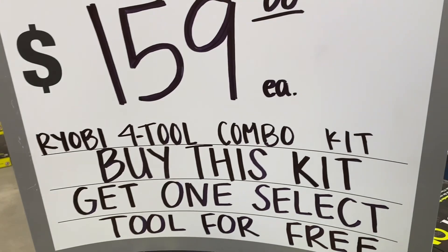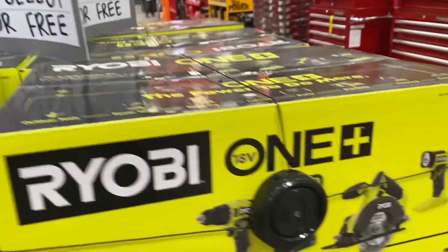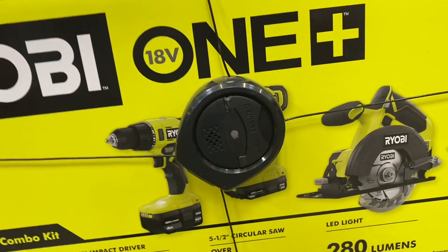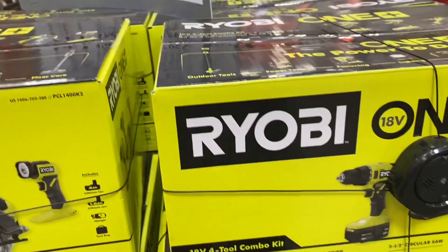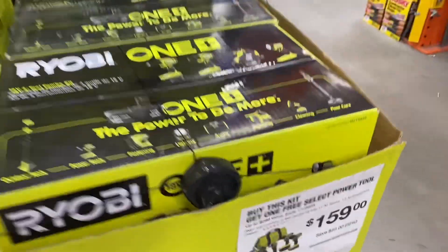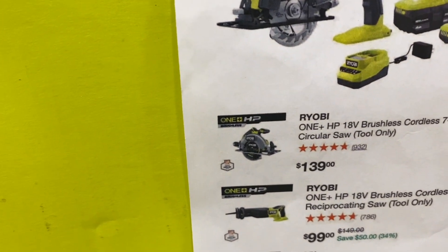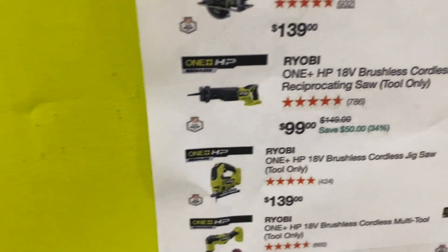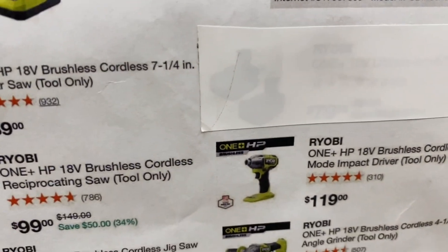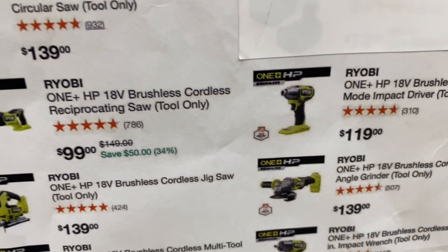Here's a Ryobi One+ HP brushless four-tool kit for $159. The kit includes an impact driver, a drill driver, a 5-1/2-inch circular saw, and an LED light — and you get to pick one free Ryobi One+ brushless 18-volt tool. The options are: a 7-1/4-inch circular saw, a reciprocating saw, a quarter-inch impact driver, a 4-1/2-inch angle grinder, a four-mode half-inch impact wrench, a jigsaw, or a multi-tool. So altogether you get five tools plus a light for $159. I think that's a nice deal for someone trying to build up their tool collection — a homeowner, for example. I've heard good reviews on the Ryobi HP tools, though I don't personally own any.